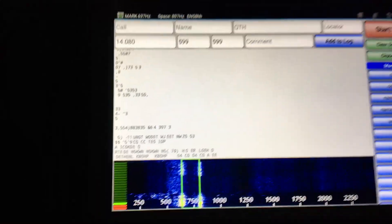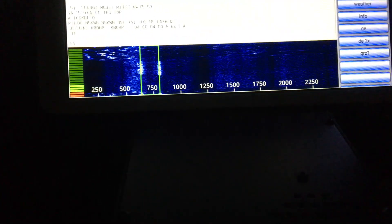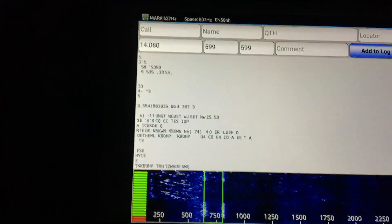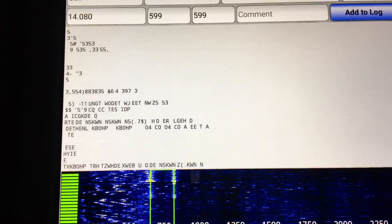That's just a quick demonstration. Using the Samsung tablet with the speaker output on the Xiegu G90 on 20 meters, copying radio teletype. Thanks for watching — this is Fred, VE3FAL, Ontario. Northwest Bushcraft, 73s.